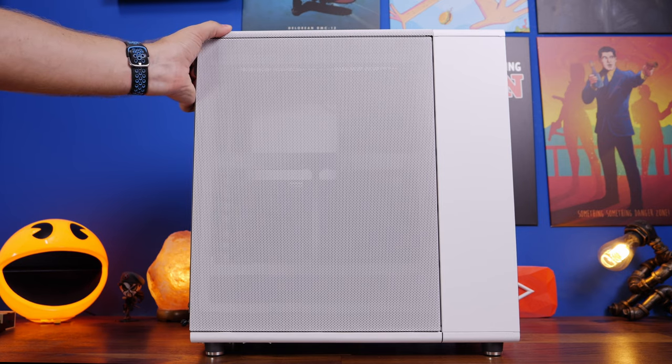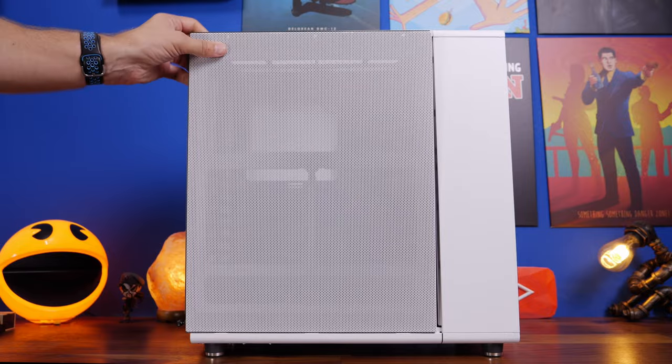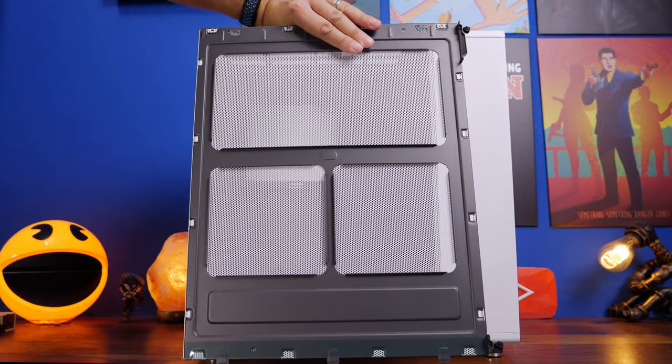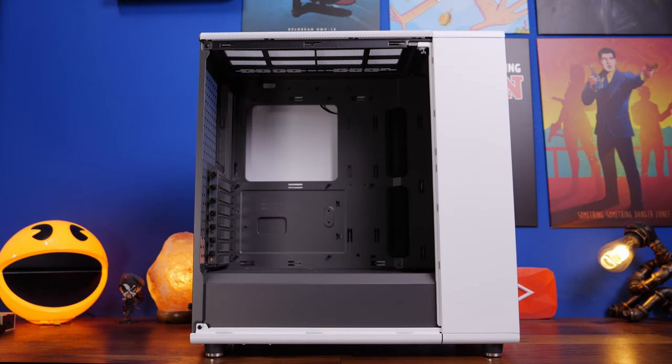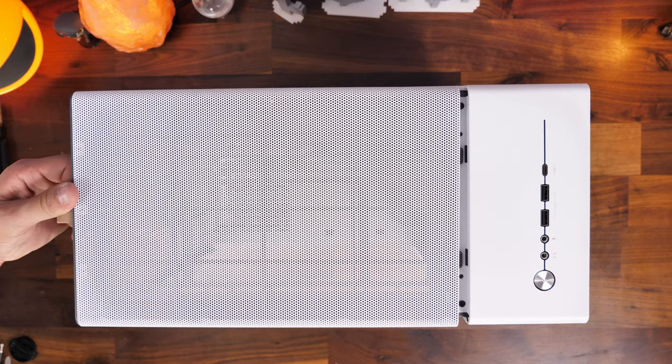This is the mesh version of the case, which means it has a perforated side panel, which is particularly interesting because the mesh version also comes with the option to install extra fans in an interesting position. I was immediately struck by how nice the design looks.